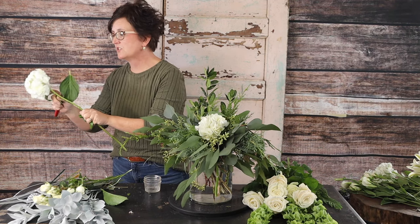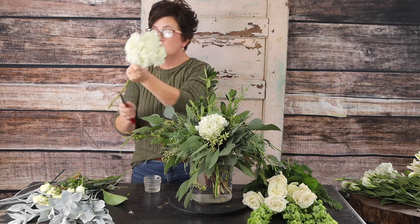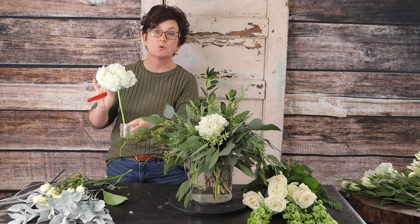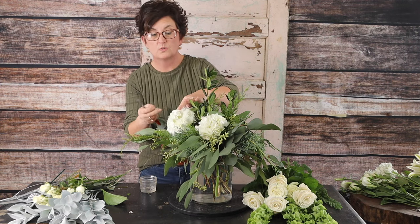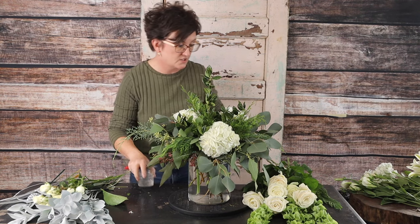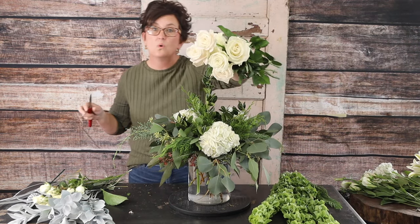The reason I'm taking the foliage off is that the stem is like a straw — it pulls water up toward the head. When you remove the foliage, the water bypasses the greenery and goes straight to the head instead of going through the foliage first. So the flower gets the water first. I've placed three white hydrangeas, and next I'm going to come in with some beautiful white roses.